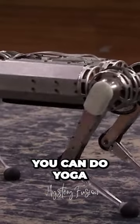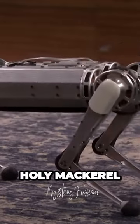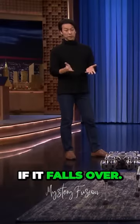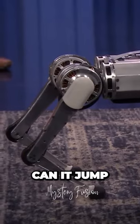It can do yoga! This can stretch really well. Oh my gosh — holy mackerel, it can do yoga! What else can it do? If it falls over, it can get back up. It's spinning — can it jump?